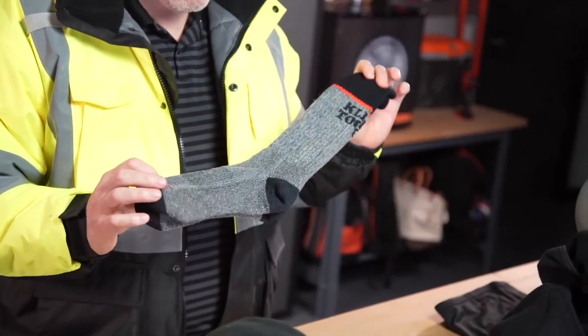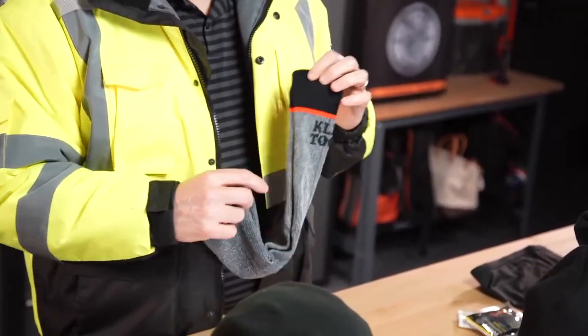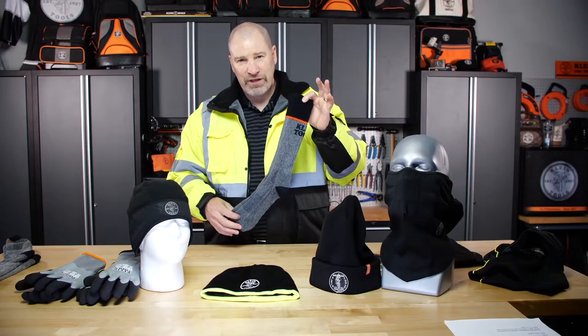Another item we have are Klein 100% wool socks — these are merino wool. They're moisture wicking and anti-odor, made in the USA. They have a nice stacked Klein logo and go over the calves to keep you nice and warm on those winter job sites.